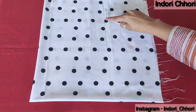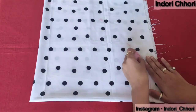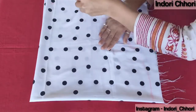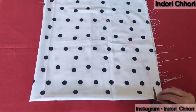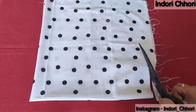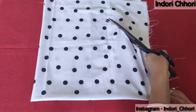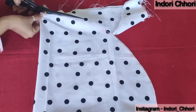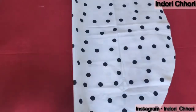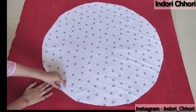Then we will join all the points to form the half circle shape. You can start cutting the pattern and then separate the pieces. Then we will open the corners and cut through the edges to get the half circle shape.